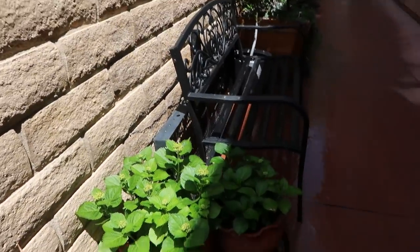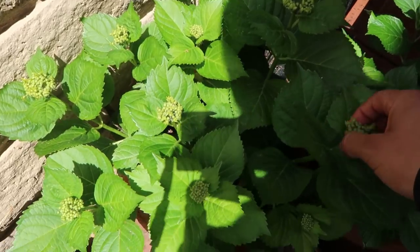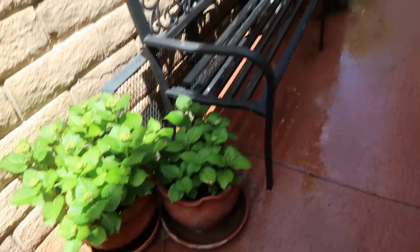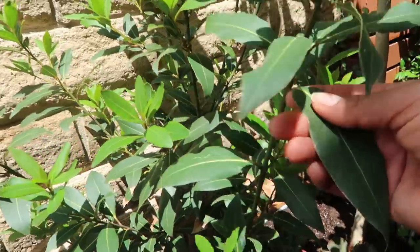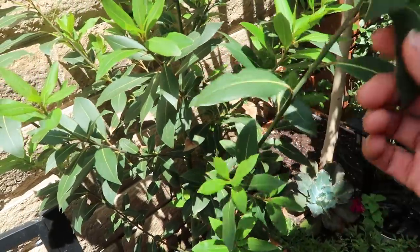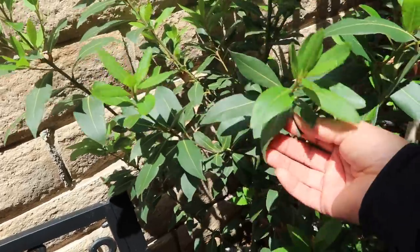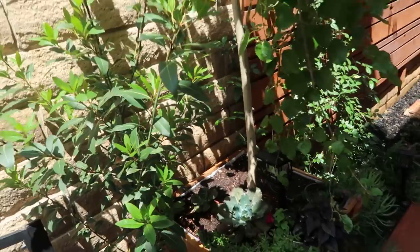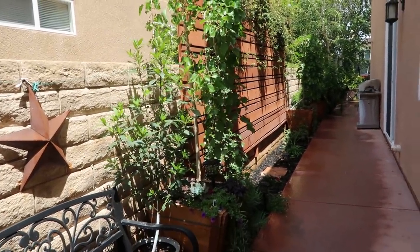Look at these beautiful flowers — well, about to be flowers — and I have them in containers. This next one is actually an edible plant, the Laura bay leaf. I constantly harvest some of these leaves; my mom every time she comes she takes some to dry out and use for her cooking.